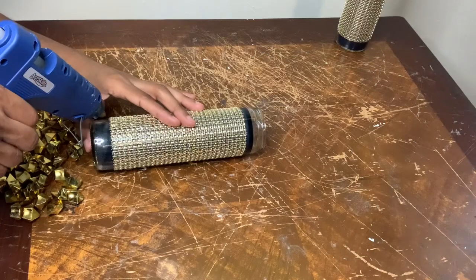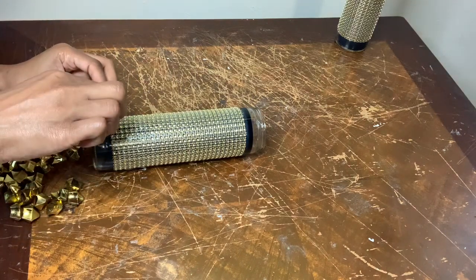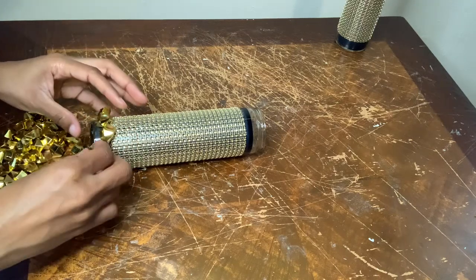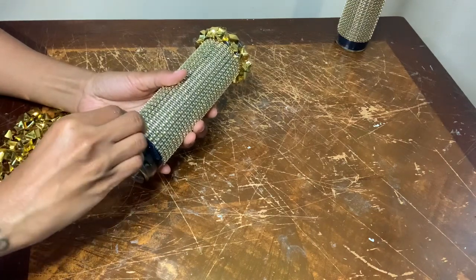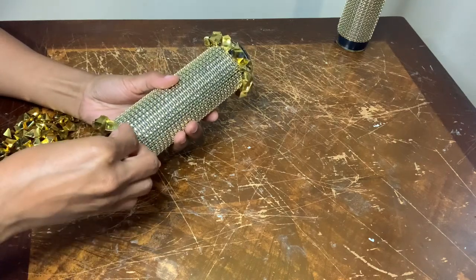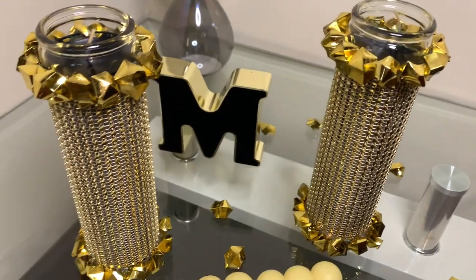Now I'm gluing more ice rocks along the entire bottom, and I'm repeating those same exact steps along the top. I'm loving the way these candles turned out. The ice rocks definitely give any piece a different look, but tell me what y'all think down in the comments.